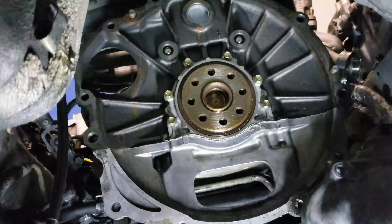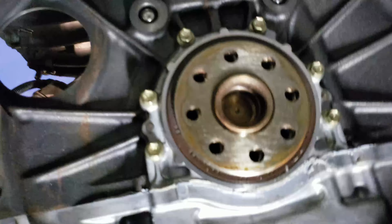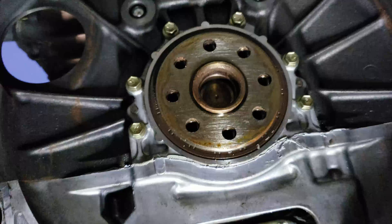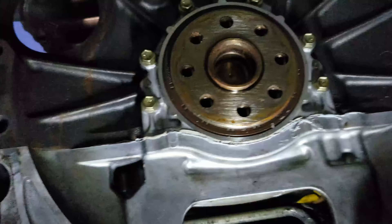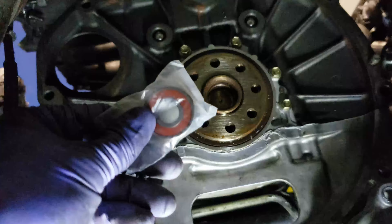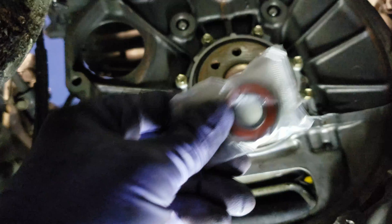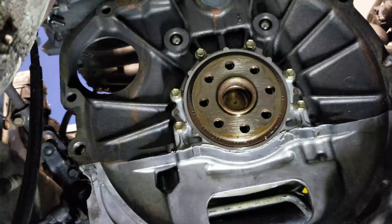Got that flex plate off and one thing I wanted to do was replace the pilot bearing. But since this came as an automatic, it doesn't have one. So luckily I had already planned to do that. I'm going to freeze the bearing overnight so I can get it lubed up — that'll make it easier. I've already figured out the 23mm fits around the bearing best. In the morning I'll pull it out, grease it, get the 23mm socket, tap it into place, and that'll be that.